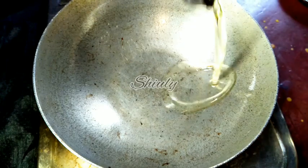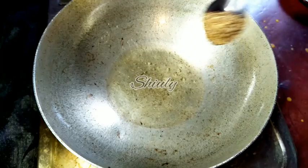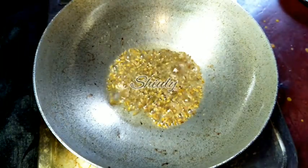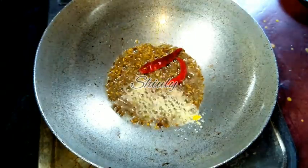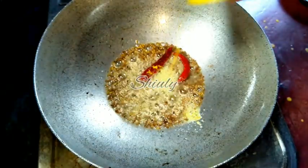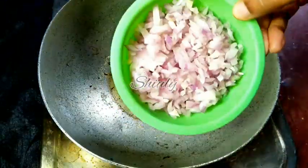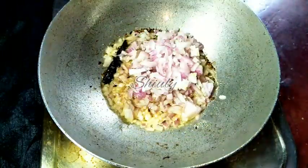In the same pan I am adding a little more cooking oil. Don't add too much, because the malai will release a lot of ghee. After the oil is heated, I am adding half a teaspoon of cumin seeds, 2 red chilies, and a pinch of asafoetida. Once everything is fried nicely, I am adding the onions and frying until a nice brown color.